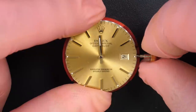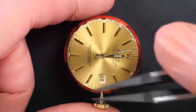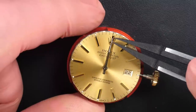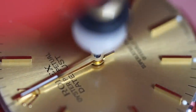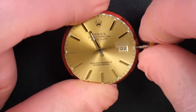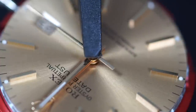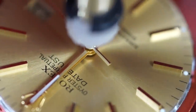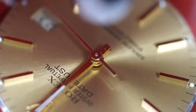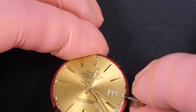There we go, pressing the hour hand in position. Rotating again to check it jumps close to midnight — perfect. Installing the minute hand, aligning it at midnight, being very gentle, and pressing it in position. Checking the date change — yeah, perfect, almost bang on midnight. I like to have it plus or minus five minutes, and that was almost perfect. Putting the second hand and pressing it in position. A beautiful sweeping second hand is running — checking nothing is touching.